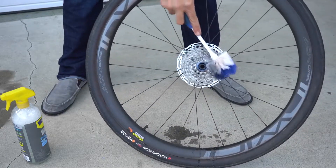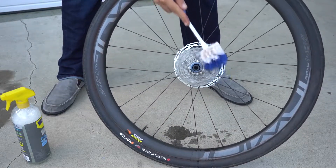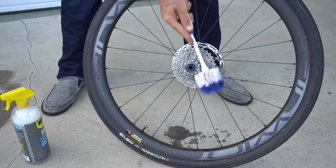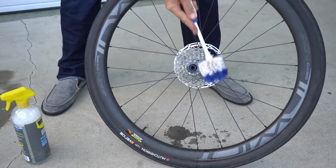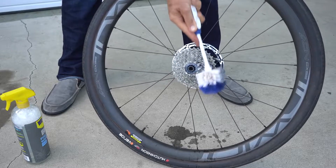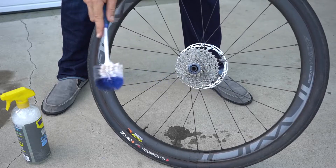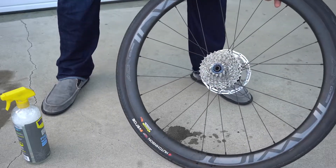This is just a bottle brush you buy at the grocery store — I find it works really well. You can use a purpose-built brush; many bike companies make them. But the bottle brush, I find, works really well.